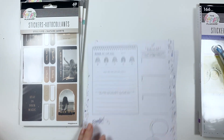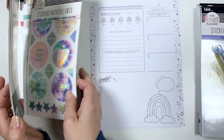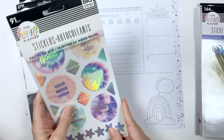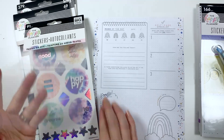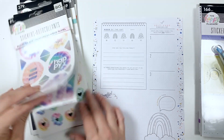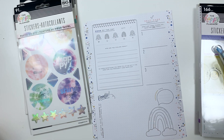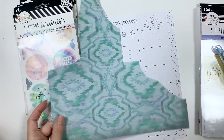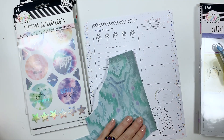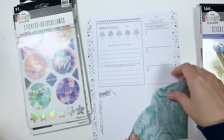Let's go ahead and go to the next page. I haven't ever used this pastel tie-dye one, so let's go ahead and use this. Are these all clear stickers? They're all clear stickers, so what I'm going to do — this actually kind of works with this too — we're just going to do a little more paper tearing just to cover that up and then go with it.